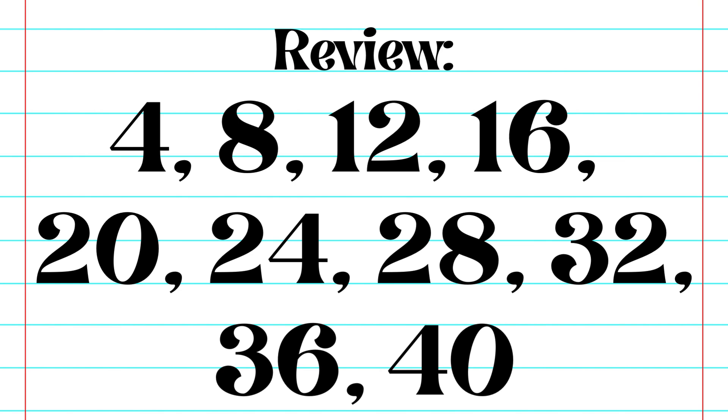Let's do a quick review. 4, 8, 12, 16, 20, 24, 28, 32, 36, 40.